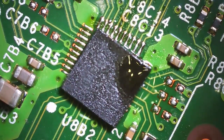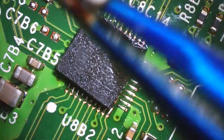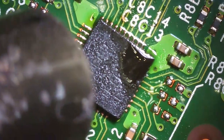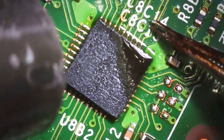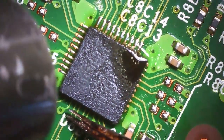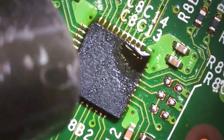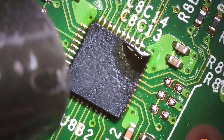Here's the chip I took off the donor motherboard. One concept that took me time to learn when starting this kind of work is components flowing into place. You don't have to position it perfectly — once everything is heated up and you have flux down, you just nudge it slightly and it flows right into the correct position by itself. You'll see it move in a second.